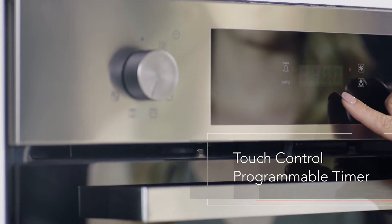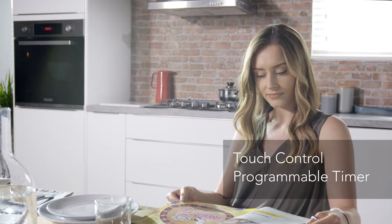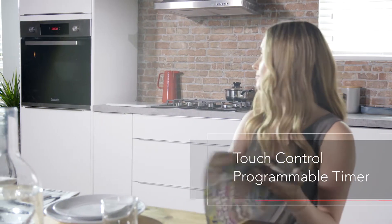Be in charge of your cooking by using the touch control programmable timer to start or end your cooking cycle, so your food is ready when you need it.